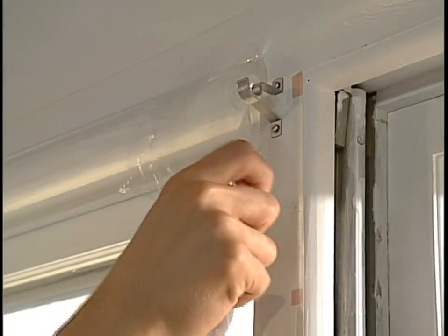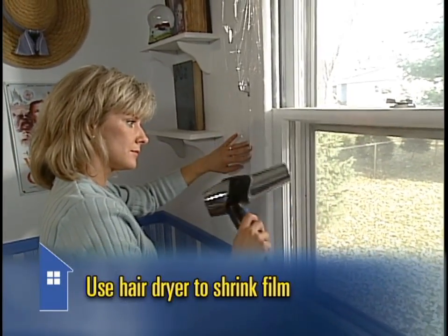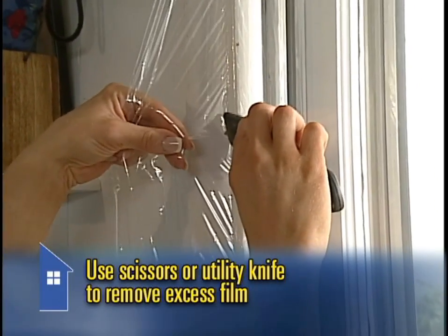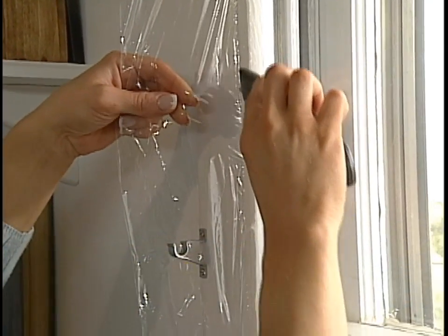When the film is securely attached all the way around the window, use a hair dryer to shrink it for a nice tight fit. If you take your time, the film will be practically invisible when you're done. The last step is to cut off the excess film with scissors or a utility knife. Don't worry about the tape damaging the finish on your window casing when you remove it, because it's designed to come off easily.